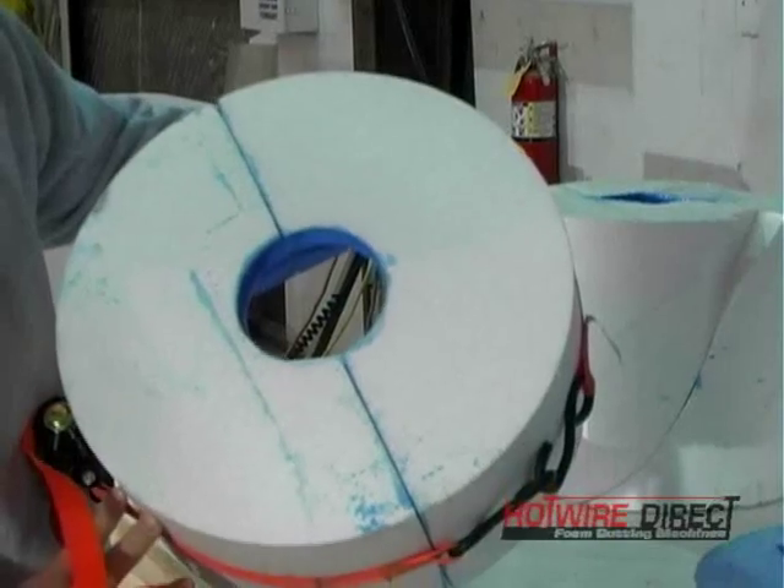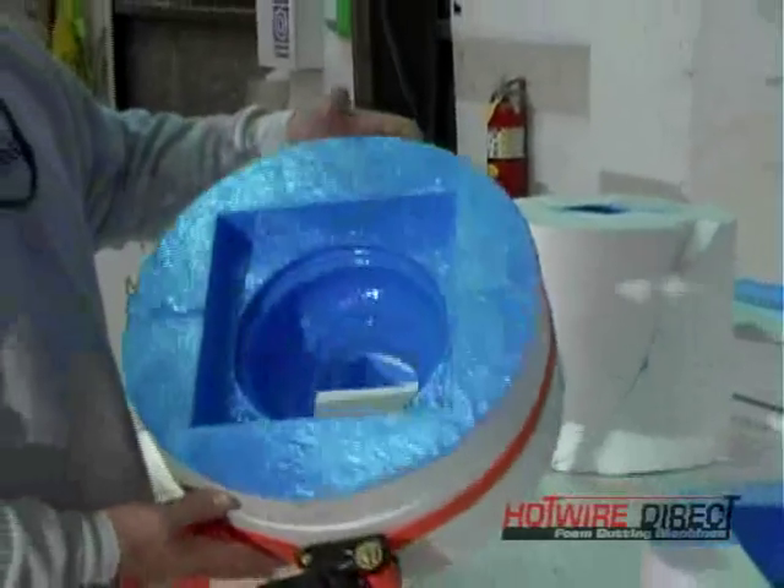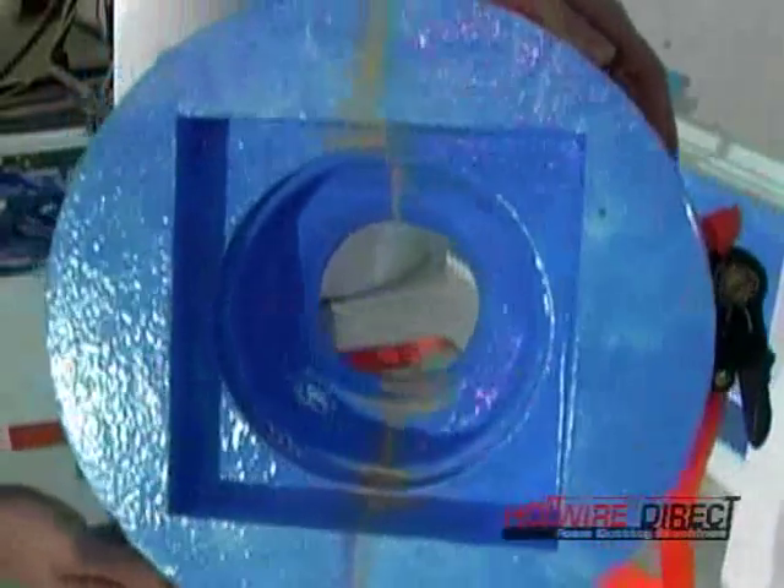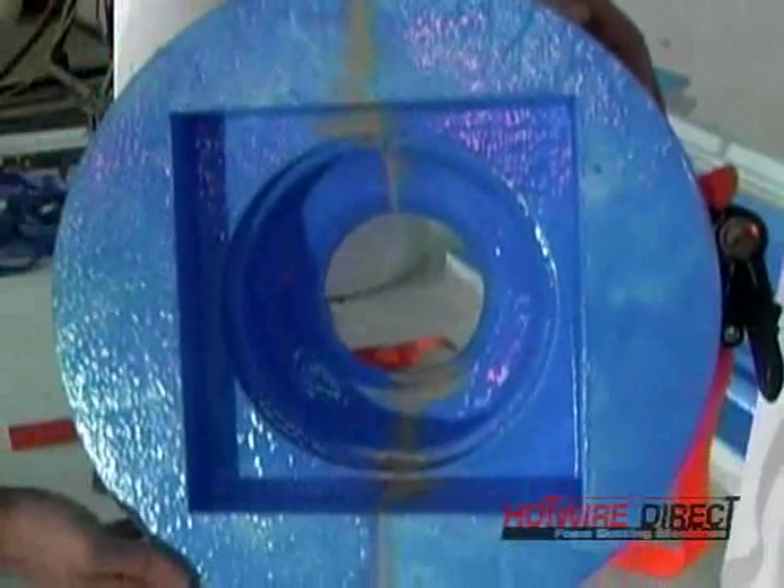The baluster mold halves are strapped together and then we warm up some clay in the microwave. The clay is smoothed into the seams to keep any of the wet concrete mixture from escaping, and it gives the finished piece a much cleaner edge.